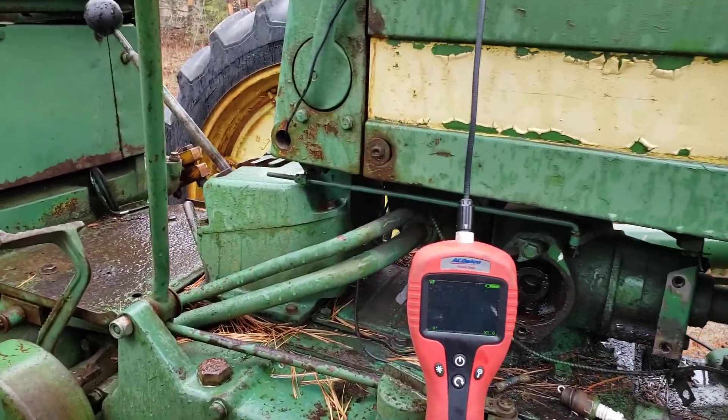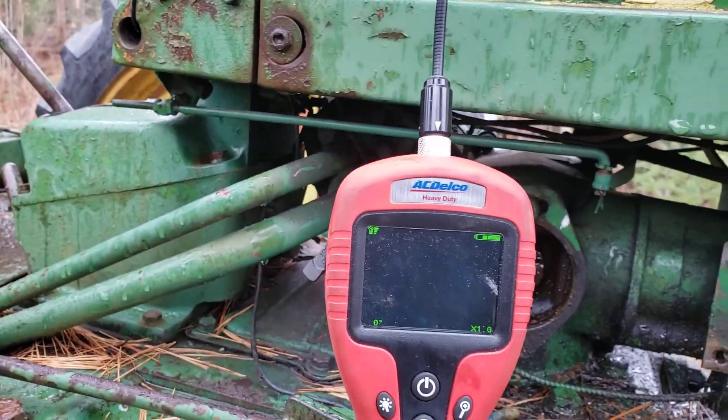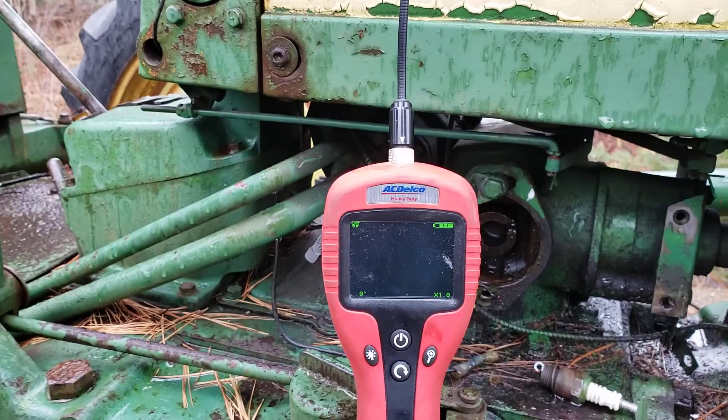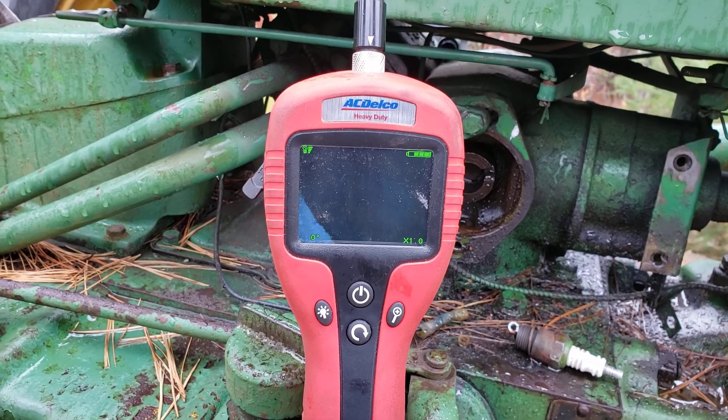So what I did was put a borescope inside the cylinder just barely, and I've got a wrench on the drum here, and I'm going to slowly turn the engine over.